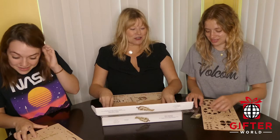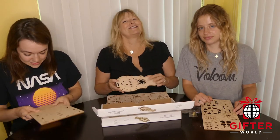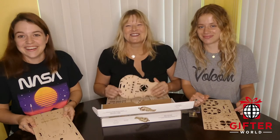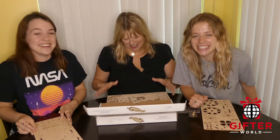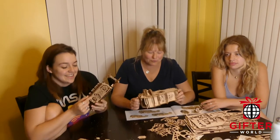The instructions say it takes four to eight hours, and I'm challenging you guys to do it in three! So keep watching and we will put together this magical instrument.